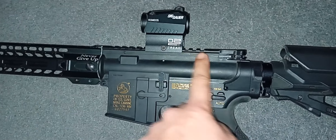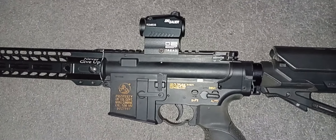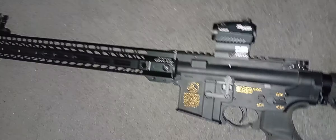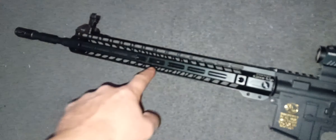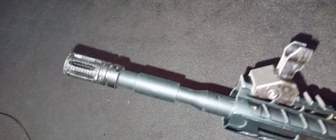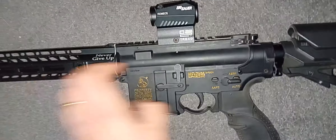Everything is good and clean, though I've been away for a while and it's all collected so much dirt. The old Sig Romeo 5 on there, front iron sights — the Sig obviously — barrel extension full length, and the old bird cage flash hider. I think it's a nice little setup, quite well done.